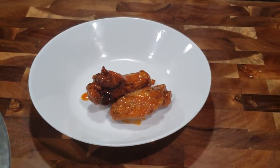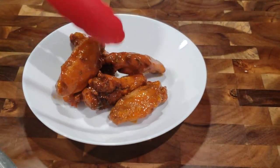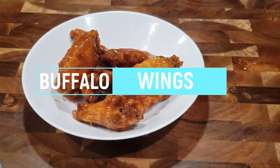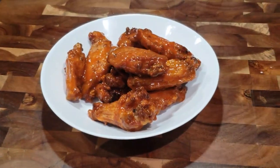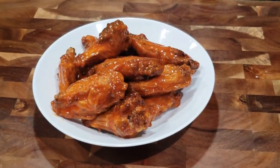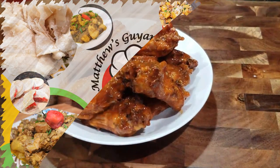Hey everybody, welcome back to my channel. In today's video I'm going to be sharing a very quick and simple recipe for hot wings or buffalo wings with my little twist on them. Tomorrow's Friday leading up into the weekend — we all want something really good to eat, little bits of snack foods that just make you feel good on the inside. So we're going to show you how to make these buffalo wings, and I hope you guys enjoy.